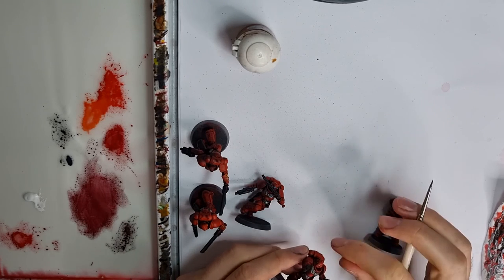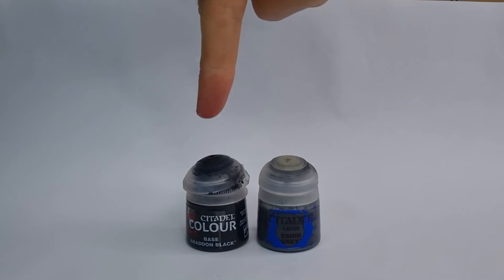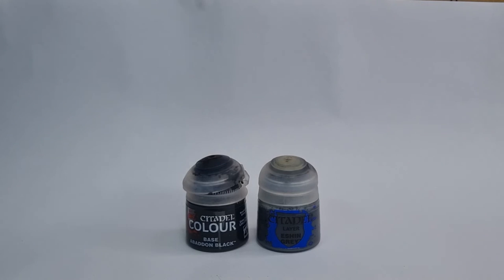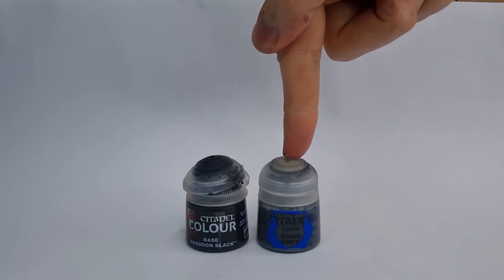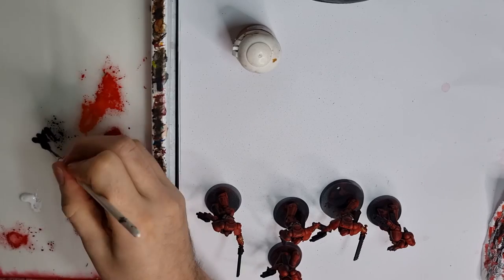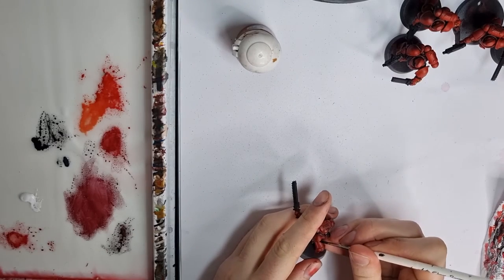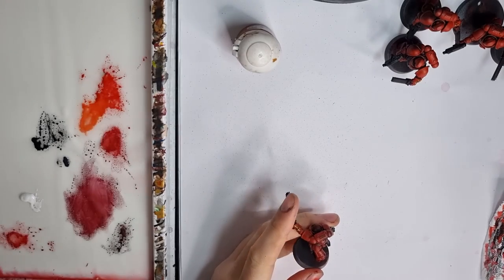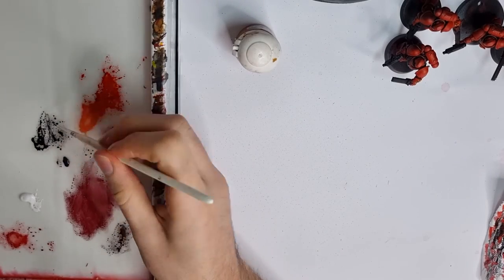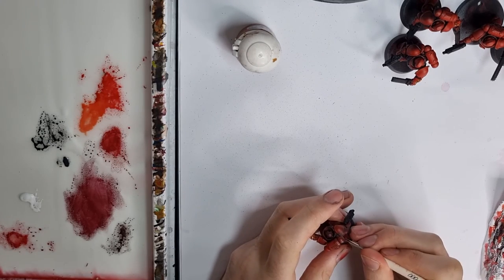We're now going to do the black areas, which include the gun casing and any bits of ribbing in between the armour. For these I'm using Abaddon Black and then highlighting up with Eshin Grey — no need for a shade here as we can't really go darker than the black in the recesses. I've left in some of the mixing of the paint so you can see how thin I'm getting my paint before applying it to the model. You don't want to be fighting with the brush; it should just be flowing into all those recesses, particularly when dealing with really detailed small areas.